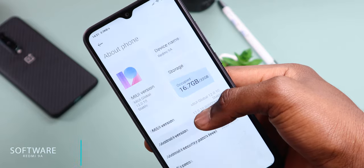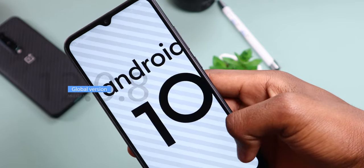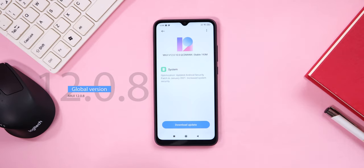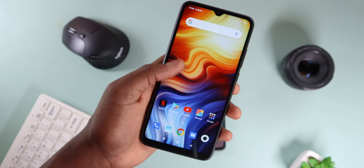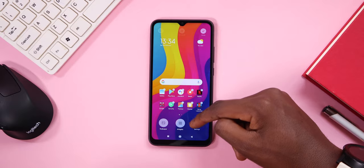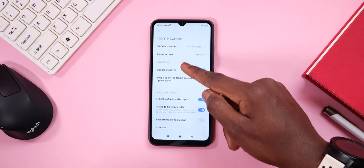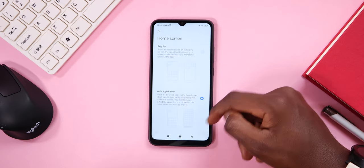The Redmi 9A runs on MIUI 12.0.8 based on Android 10, which packs a lot of features including dark mode. I've received a single update that came with the January 2021 security patch, which I can't say for most budget phones out there. It's classic Xiaomi software that kind of looks like iOS. There's an option to enable an app drawer so your apps don't scatter all over your home screen — and that's actually the first thing you should do when you get the phone.